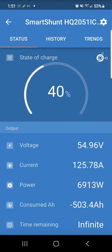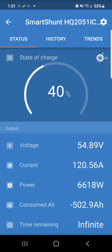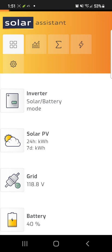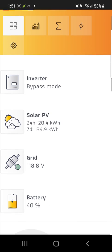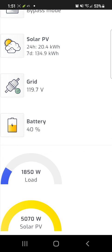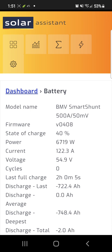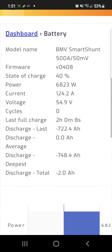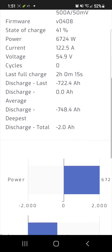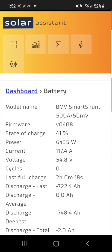Because it talks via Bluetooth and VE Direct, I can plug it into Solar Assistant — which works with the Smart Shunt — and from there I can see what my Growatt inverter is doing. Right now I'm just running my batteries up to 100%, but you can see I have a 40% battery reading, and I can see the specifics of what the shunt is doing.